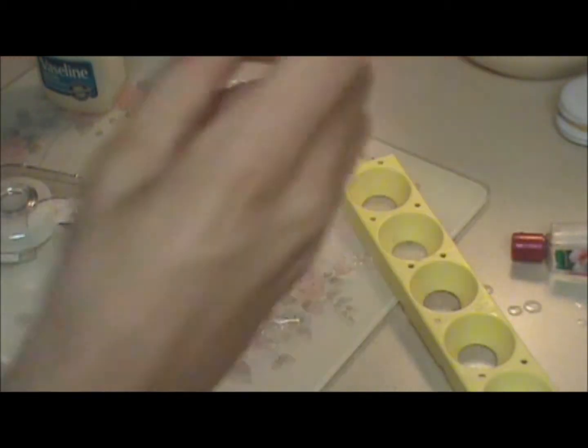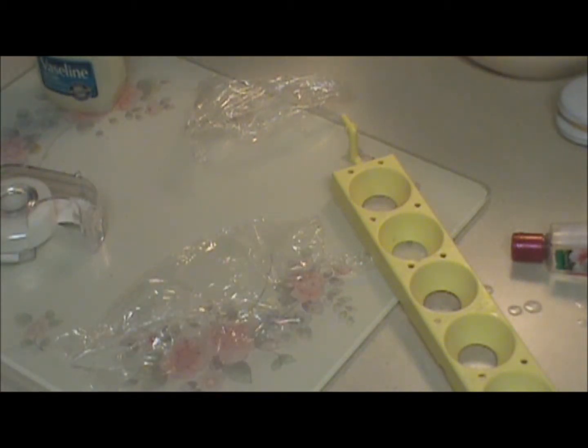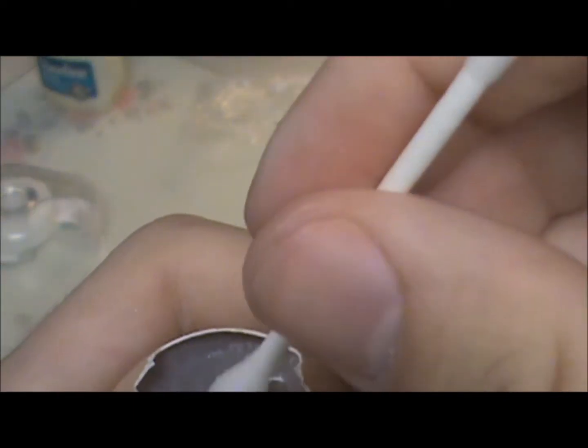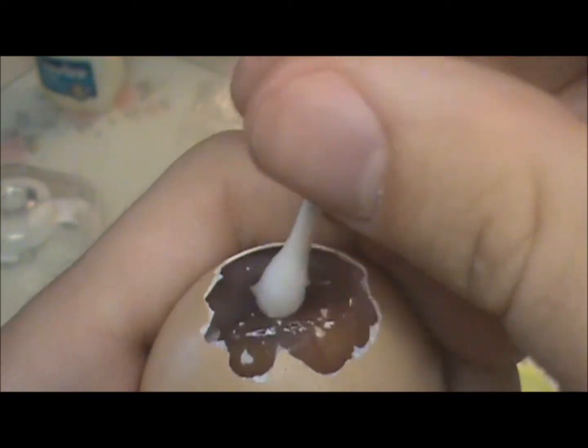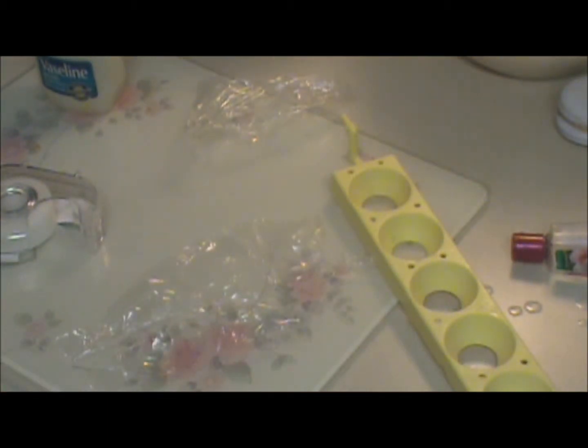Now you can see the membranes right there. I have this Q-tip here - I wet it like so, then gently rub so it gets all nice and moist, so it's easier to take off without damaging the embryo or any of the yolk or anything else inside. That's very important. See, now you can really see through it. I'm going to start peeling that back, which is usually the hardest part of this project.